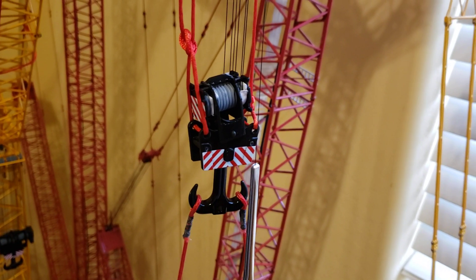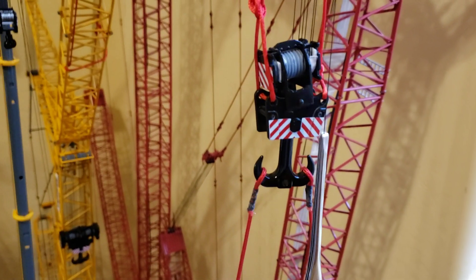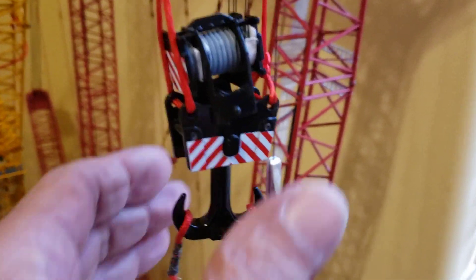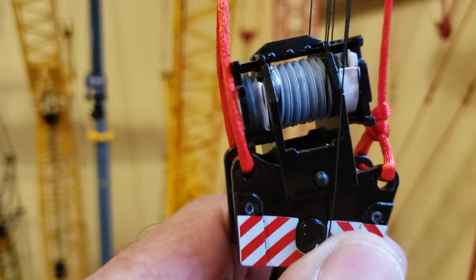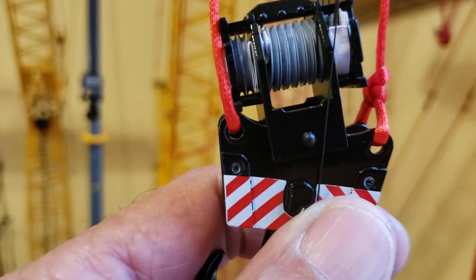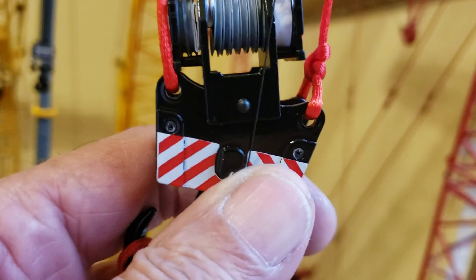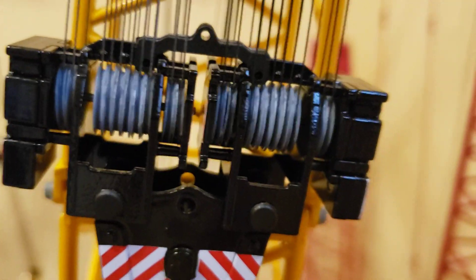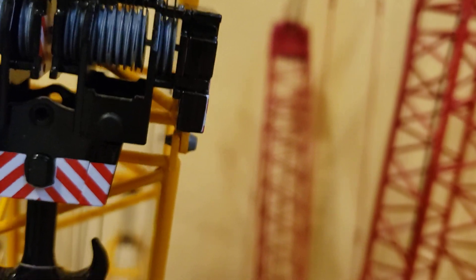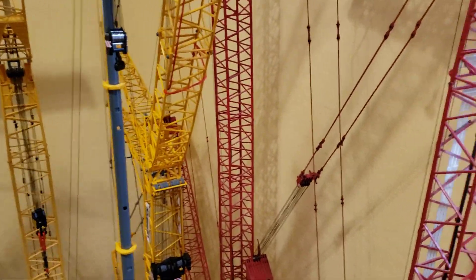Good morning everyone, hope we're having a good day. This LR 1750 hook was probably one of the toughest ones to do. You can see these last two pulleys go right below that guide, so if it jumps off, it's near impossible to slip back on. It's even worse because you've got a set on the outside, a set here, another set — and look at the gap in the pulleys, that made it really tough. I've got a pretty good system here for doing this.